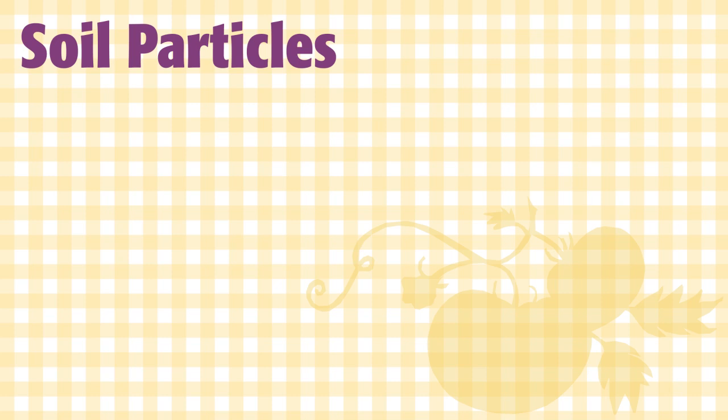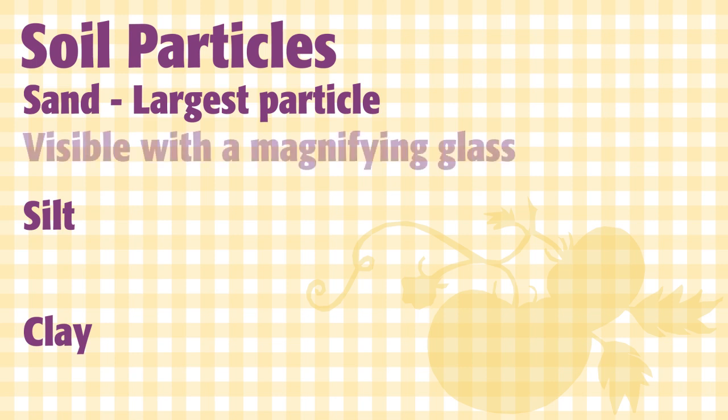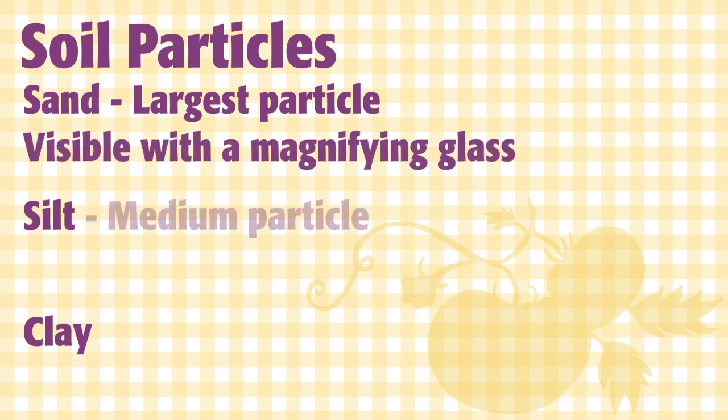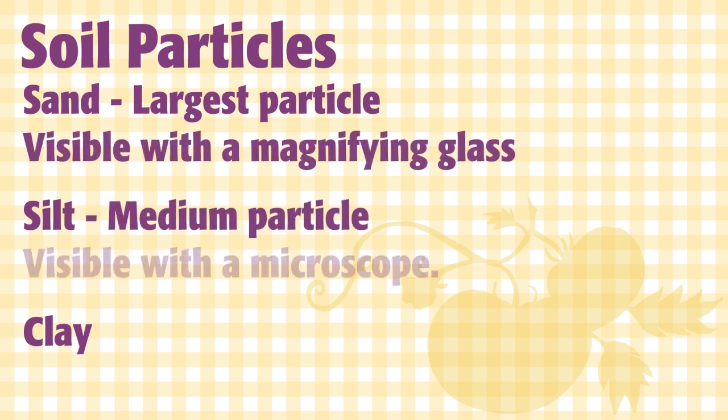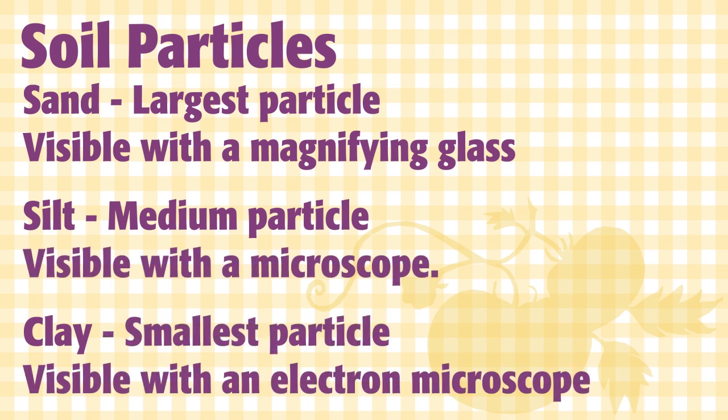The three basic particle sizes are called sand, silt, and clay. Sand is the largest pieces, visible with a magnifying glass. Silt is smaller than sand, visible with a microscope. Clay is the smallest particle size and visible only with an electron microscope.